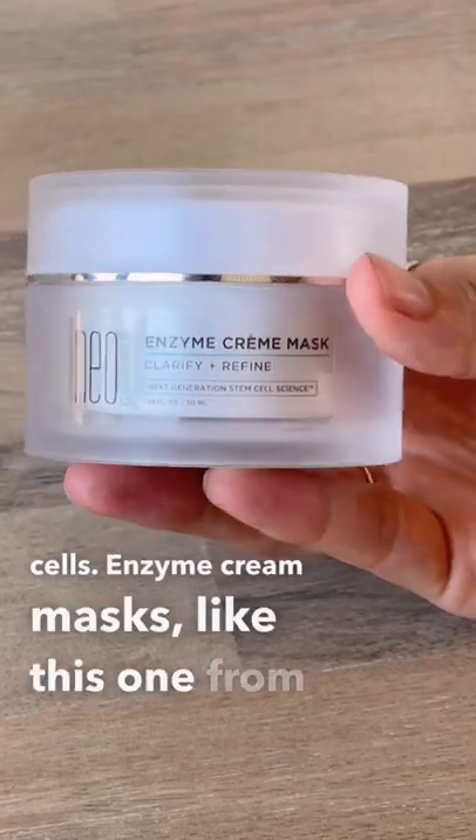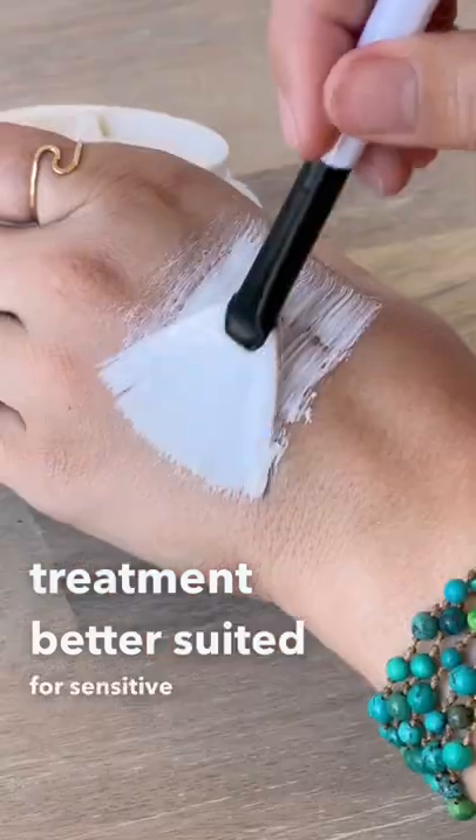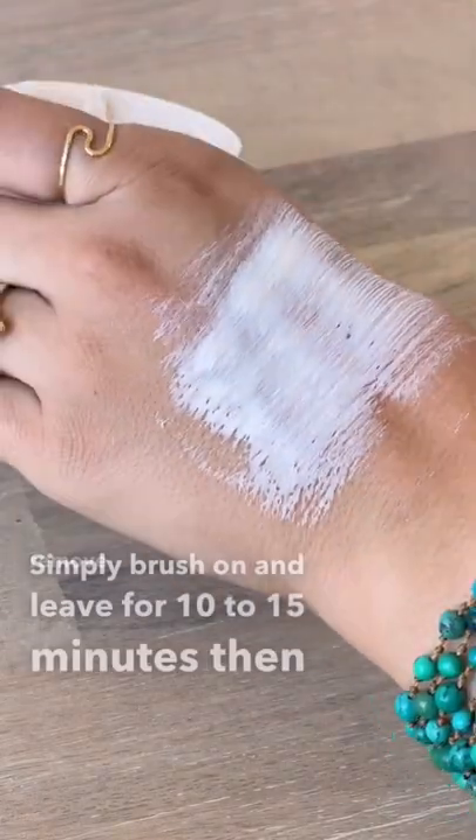Enzyme cream masks like this one from Neogenesis are a highly effective and gentle treatment, better suited for sensitive skin types. Simply brush on and leave for 10 to 15 minutes, then remove with a damp cloth.